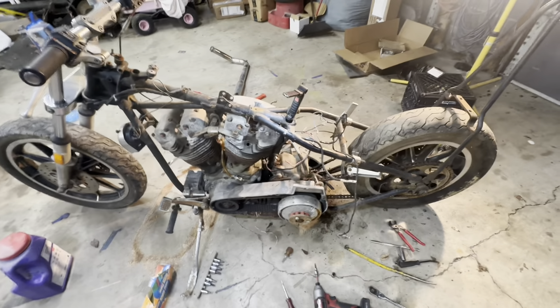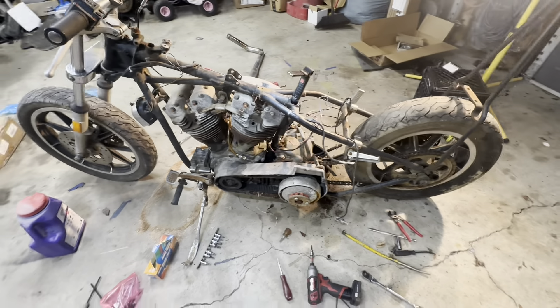If he can get somebody to rebuild this engine and guarantee it, go for it, and then I'll put it back together. I'll probably see if he wants them to go through the trans as well while they're doing that. In the meantime I can get this frame powder coated and get to work on the tank and forks and all that stuff.